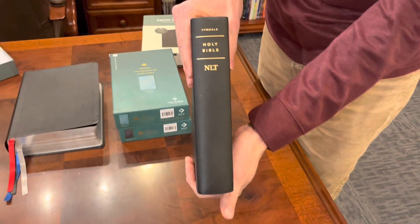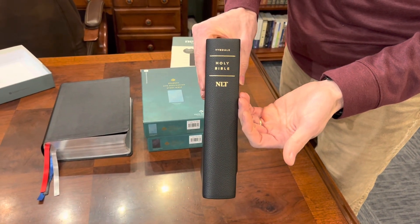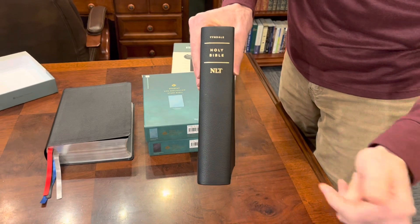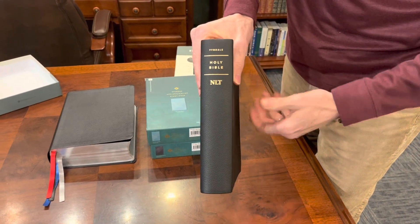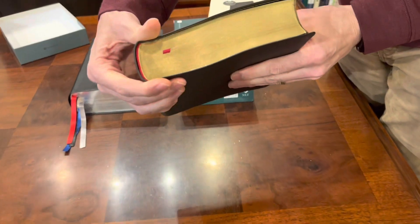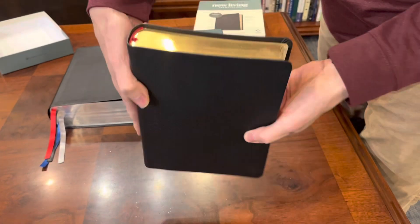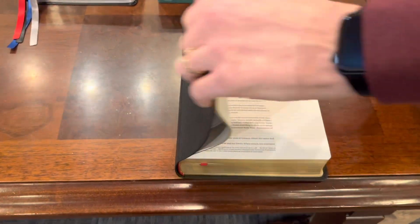When you go to the spine, it's a very simple spine, just a little bit of stamping there to let you know what it is, but it's very plain. So if you like a more clean look on a spine, this will definitely be nice for you. The gilding looks really nice. Red headband and tailband there. It has a single red ribbon.